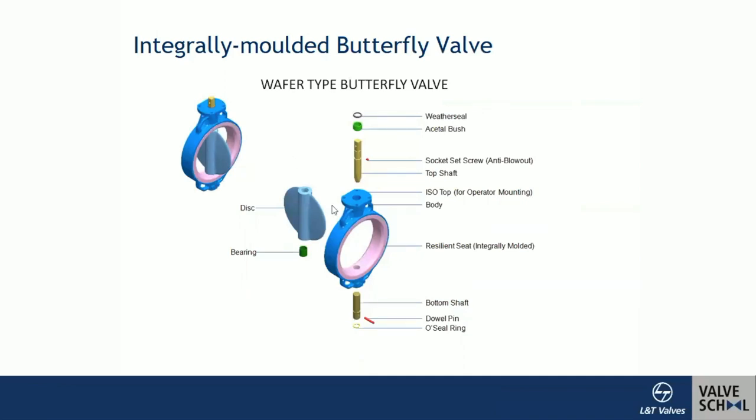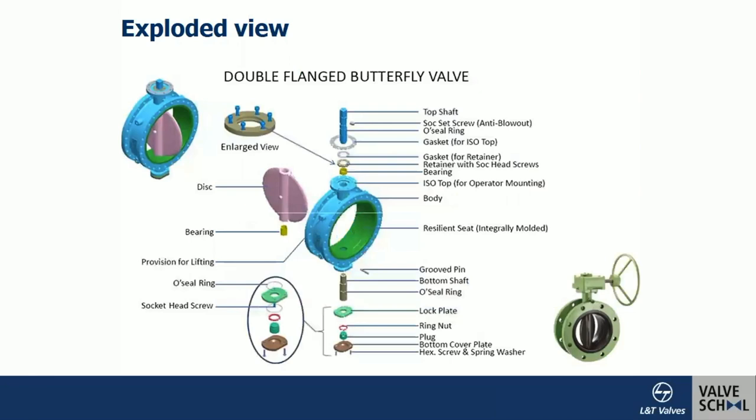Here is another view showing the components taken apart: the disc, and the body which is rubber-lined — also called a soft-seated or resilient-seated valve. The resilient seat is flexible; when there is interference it gets compressed, then regains its original position when the valve opens. This is a double-flange construction, with the body having a lining of elastomer material.